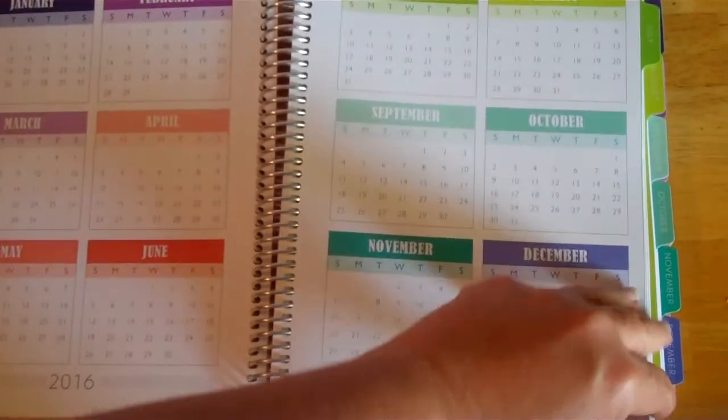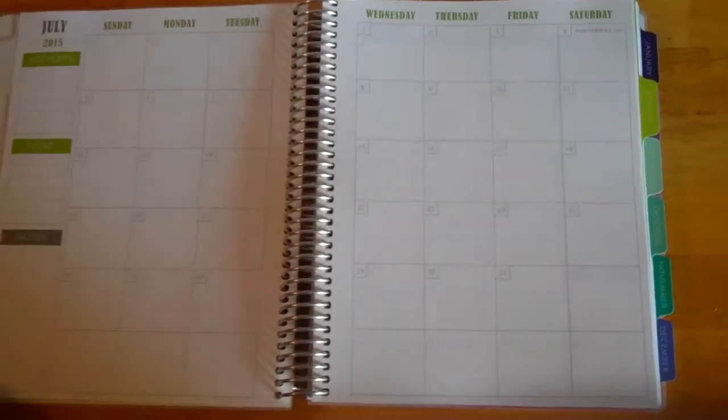Each month starts off with a pretty thick tab section — a little bit thicker than cardstock. Each page is really heavy; it's nice. There's a note page at the beginning of each month and then a month view.